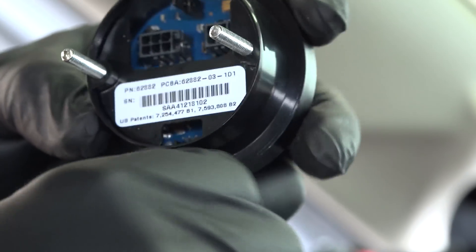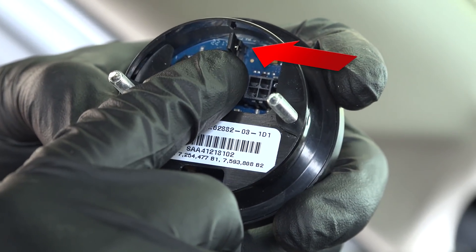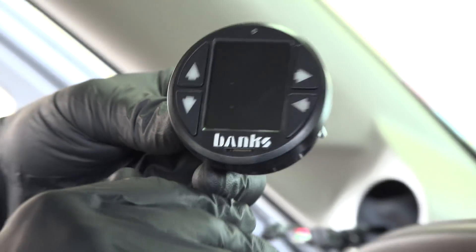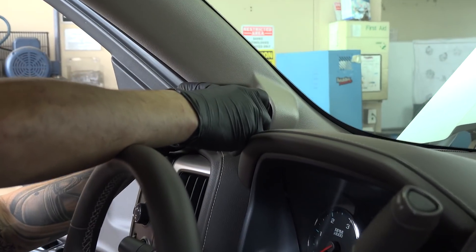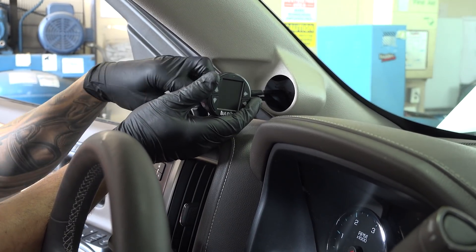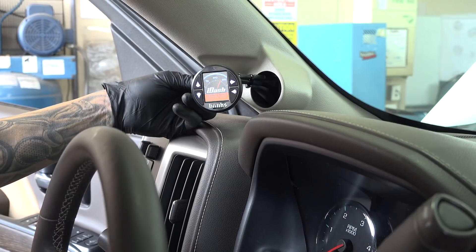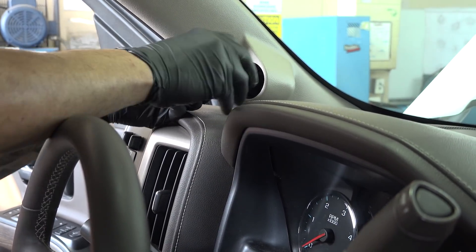Now it's time to connect and insert the i-Dash. First, be sure that the termination plug is in the i-Dash. If you have multiple i-Dashes, there should only be one termination plug in the very last i-Dash in the chain — if you have two i-Dashes it should be on the secondary; if you have three, the termination plug should only be found in the third. Make sure you've removed the two white plastic nuts from the back of the i-Dash and the black plastic spacer — you will not need these. Connect the wires and carefully slip it into the pillar; there should be enough pressure on the i-Dash to hold it firmly in place.